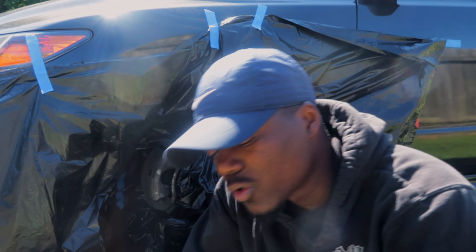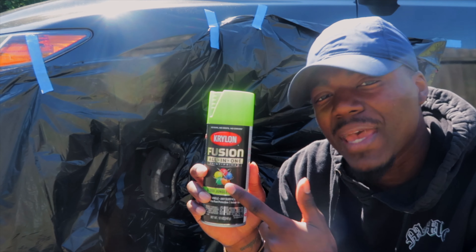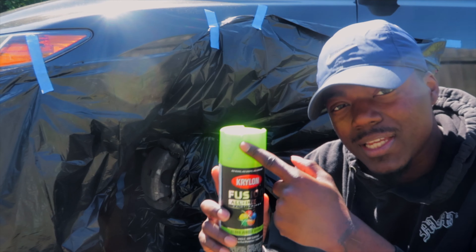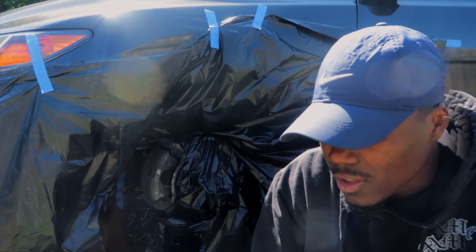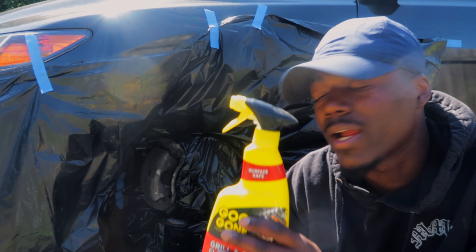All you have to do is go down to your local hardware store, local Walmart, anywhere, and pick up some paint. What I'm using today is green paint. But first I need to clean it — the first thing I'm cleaning it with is some Goo Gone.